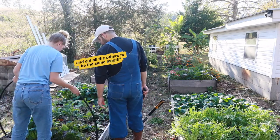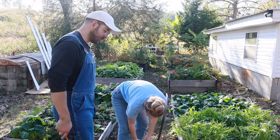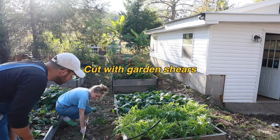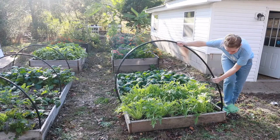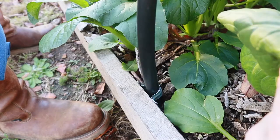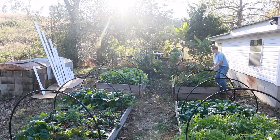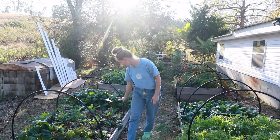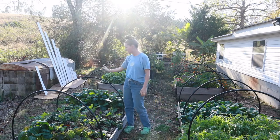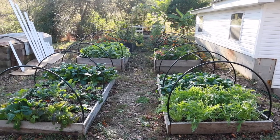So now we just measure this and put all the other pieces in. We put three little EMT straps on each side of the garden bed and then pop these right in, so it makes the perfect hoop for the plastic.